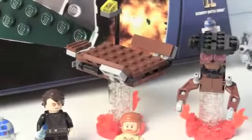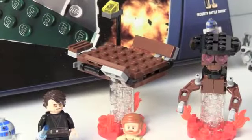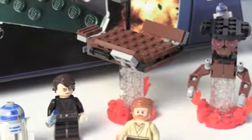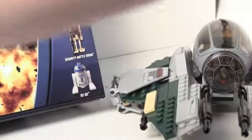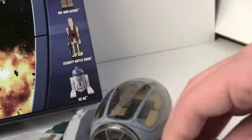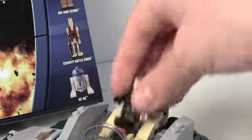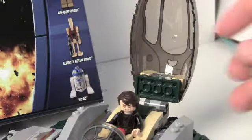Huge spoiler if you haven't seen it. There's also another lava platform that Obi-Wan stands on. Now on to the Interceptor — there's a place for R2, which is nice because normally there isn't, and there's a place for Anakin, of course, since it's his interceptor.